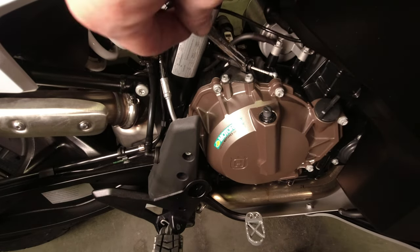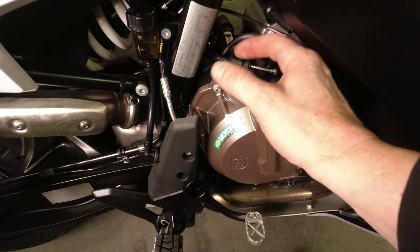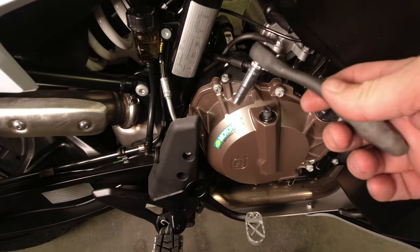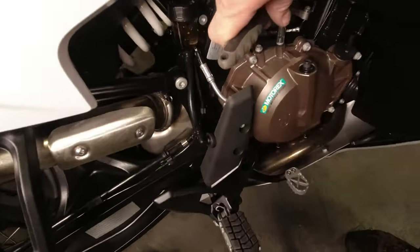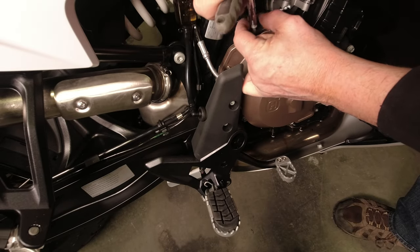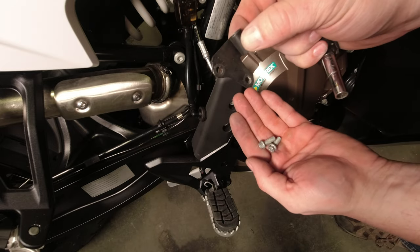We're going to take a 12mm wrench and crack the jam nut on the cable guide and set the nut aside somewhere safe. Take an 8mm socket or again a T30 Torx. We are going to reuse the bolts, but we're not going to reuse this bracket.